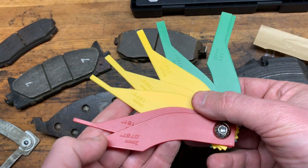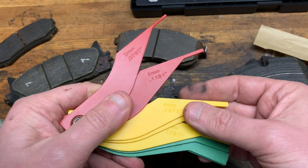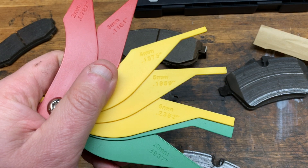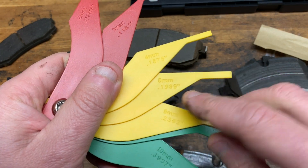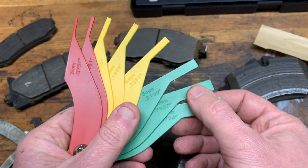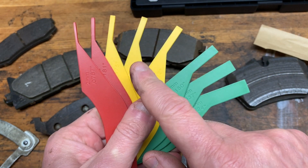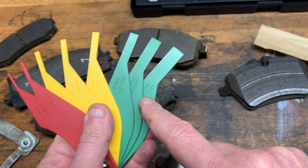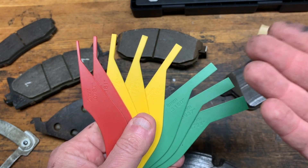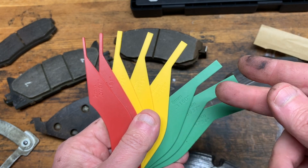Next we have these quick slip gauges — metric and standard measurements, but in decimal, not 32nds of an inch, so you'd have to do some math. We use these to do a quick customer check: your brake pads are in the red — you need brake pads; yellow — you need them soon; green — you're good. It's a simple way to quickly measure rough thickness. However, it is not a certified brake inspection tool — just a quick gauge.